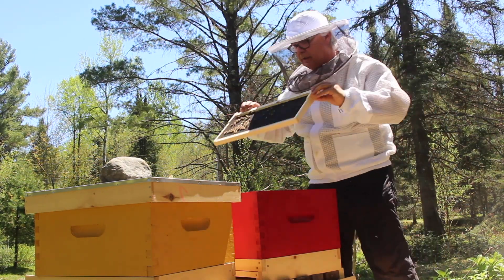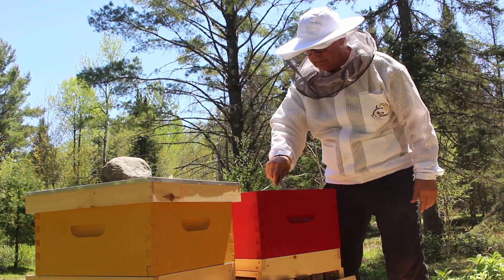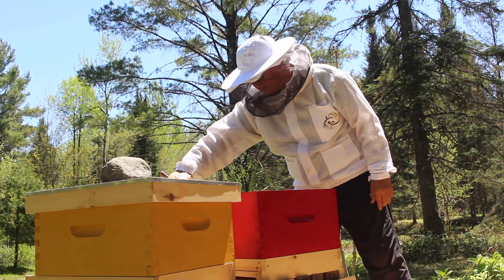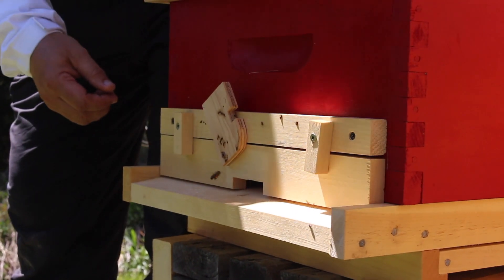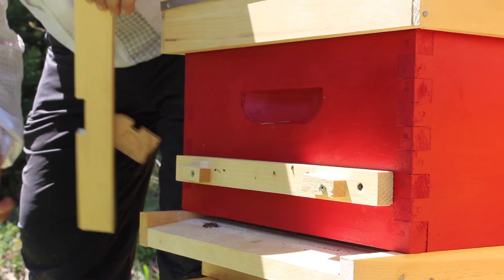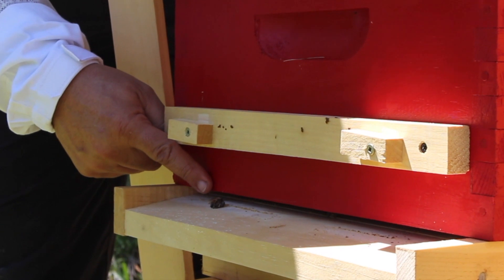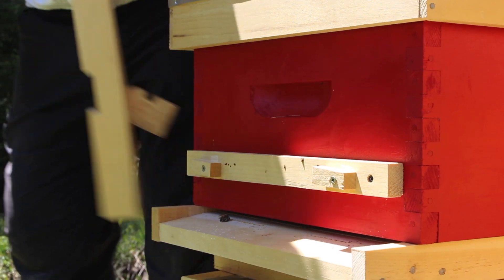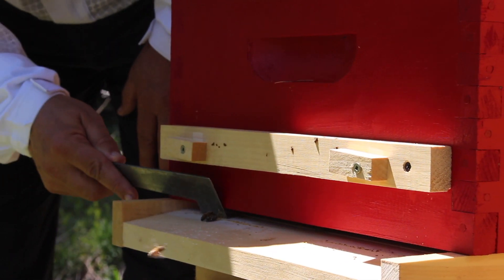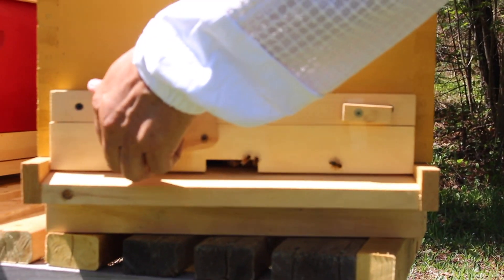We put back the frame we took out at the beginning and close everything up. We've decided to take the final door out to make the entrance much wider so the bees can come and go more easily. There's a live bee trying to take out a dead bee — they clean up their hive, they're very clean. We'll help them along a little bit and open this entrance up too.